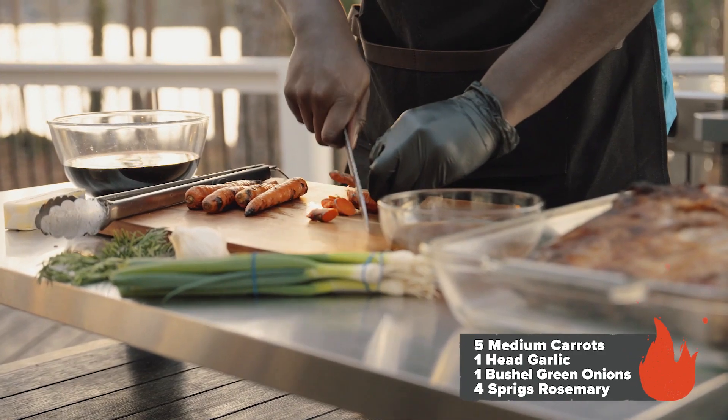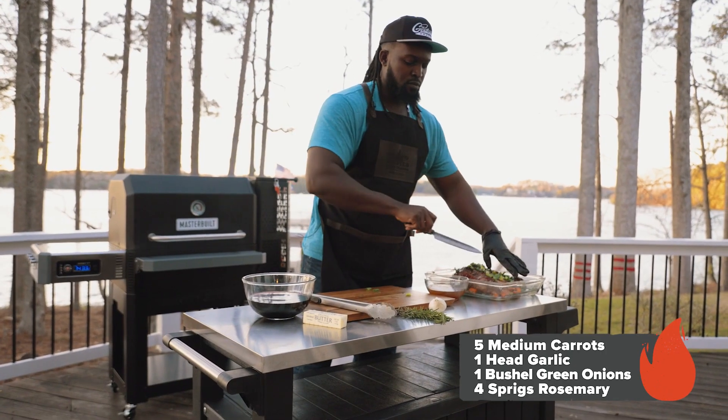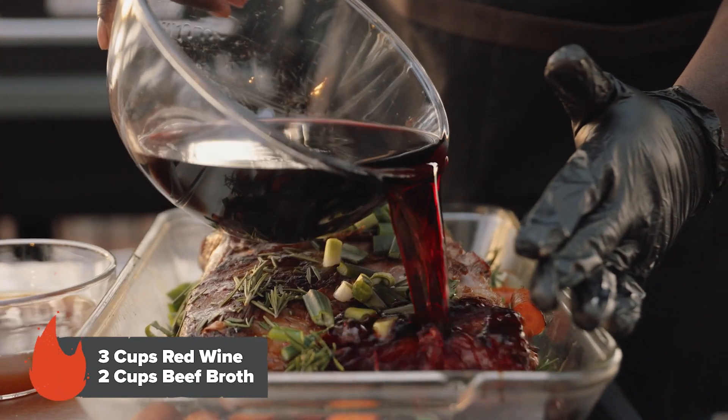Next up, we're gonna start preparing our vegetables and herbs. Now we're gonna form our braising liquid, which is very simple.